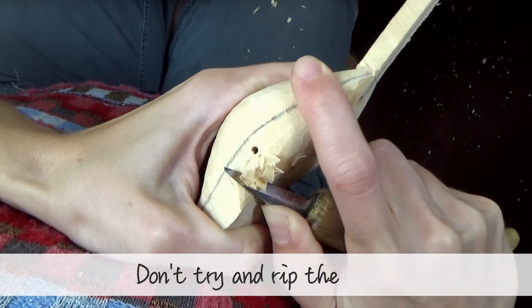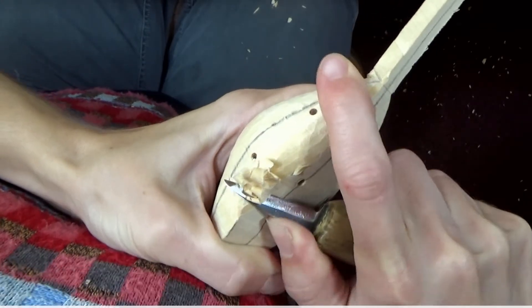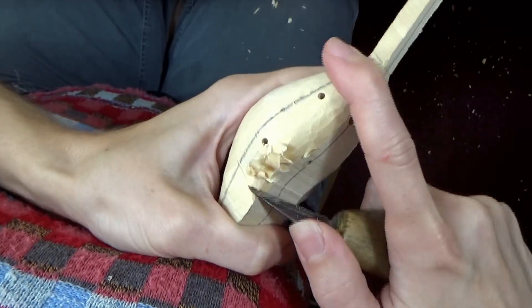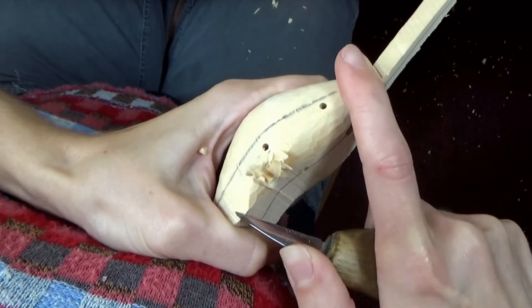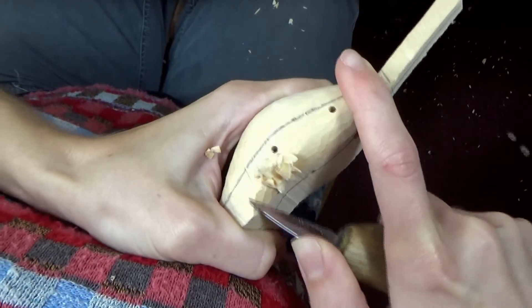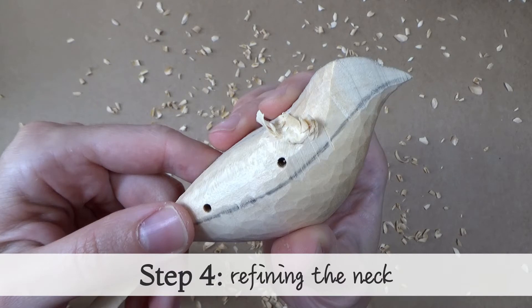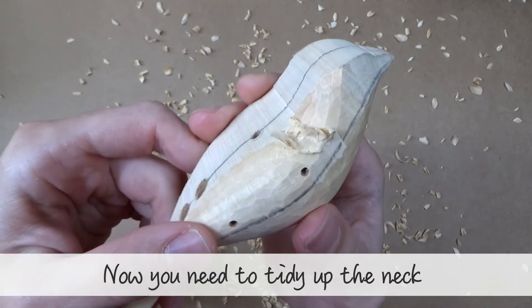Try and resist the urge to rip them off. Now you can tidy up the neck.